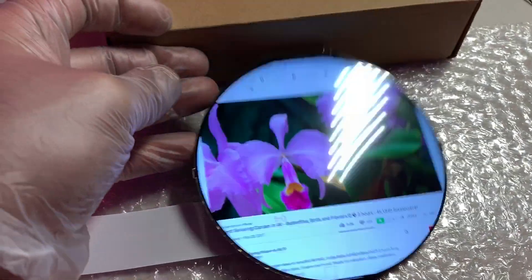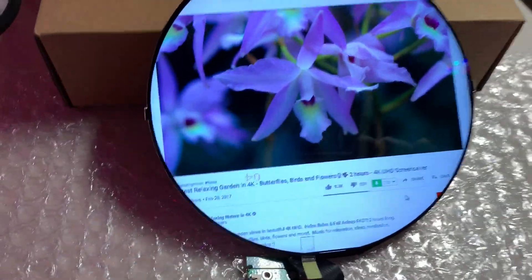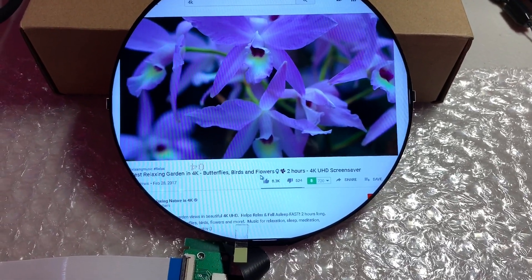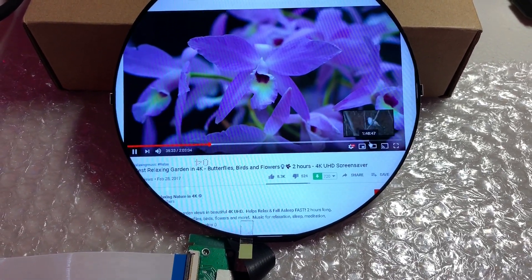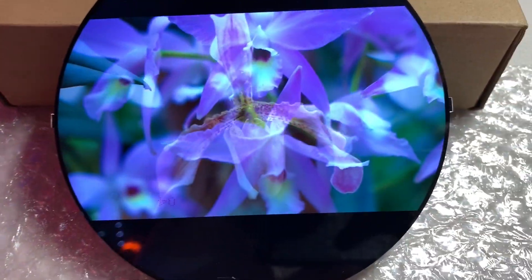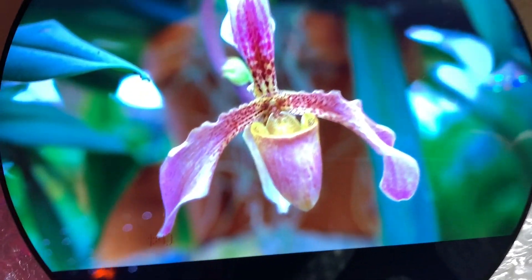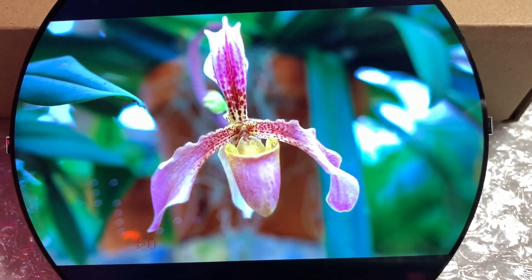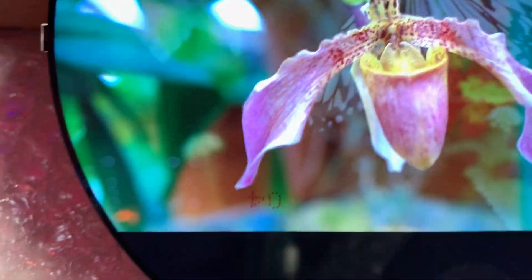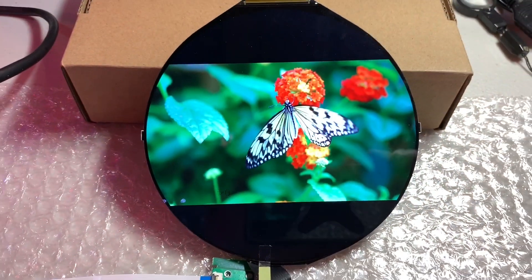Now let's look at the actual display and see how crispy and clear the image is. Going full screen, you can see the resolution is absolutely fine — you cannot even see the individual dots. It's the same resolution as an iPhone or Android phone: no visible pixels at all, totally perfect.